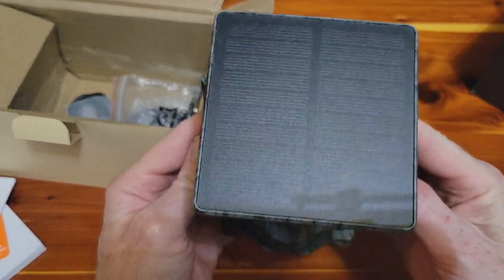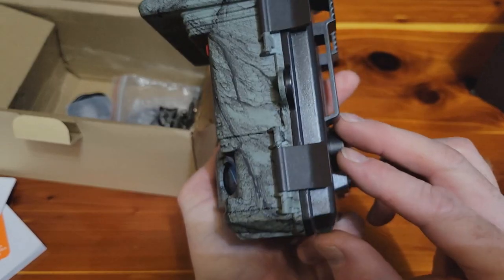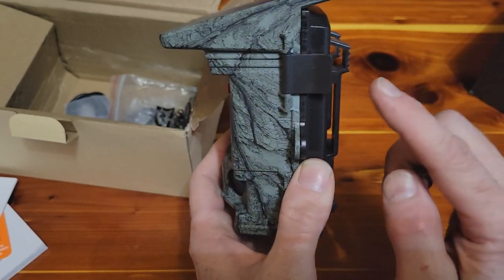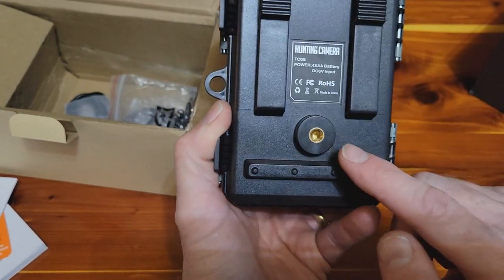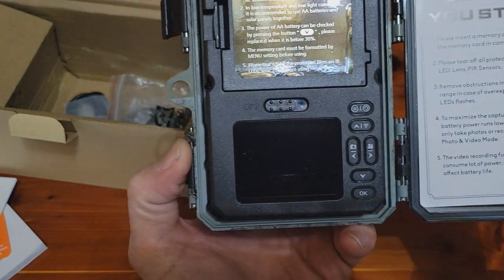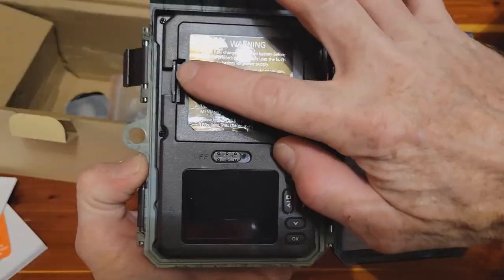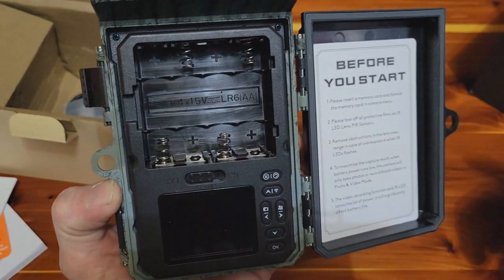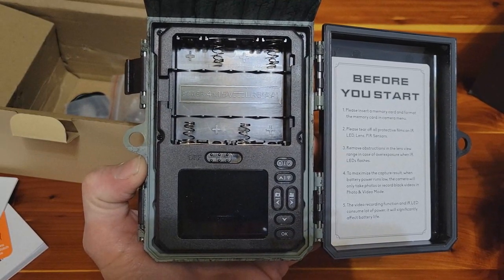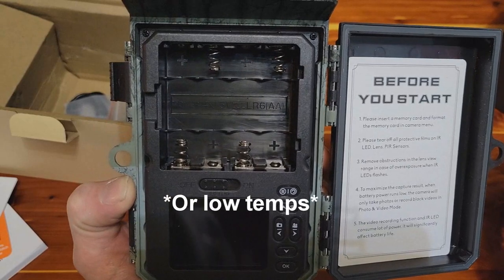As you can tell, it's got a built-in solar panel, got three motion sensors, got a place for a lock, and on the back it's got a spot for your Python cable and then your quarter-20 mount. Got a nice screen there, all your menu buttons. It does say to put in four backup batteries in case it's in a spot where there's not a lot of sunlight.